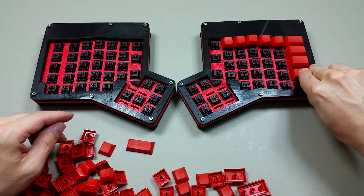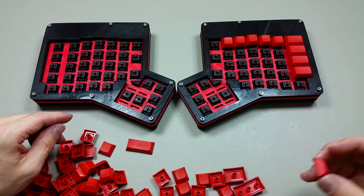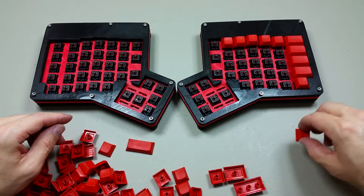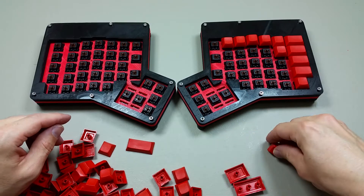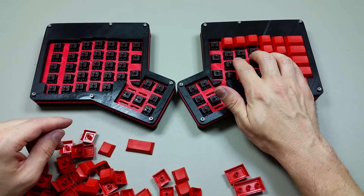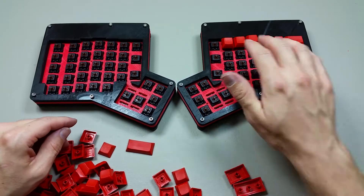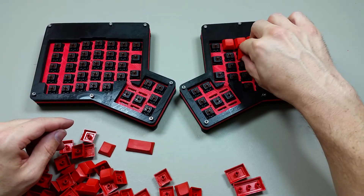Now, these keys that I got are actually all the same height — although that one is different than the others. It is possible to get keys that are different heights, so you could have your home row keys at the lowest height and the next row a little higher. Also, these aren't printed — these are all just blank keys.